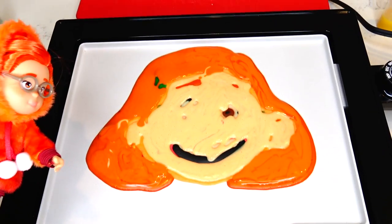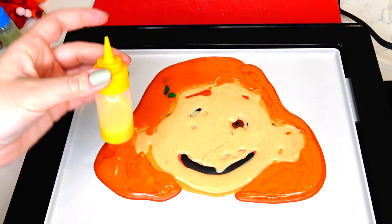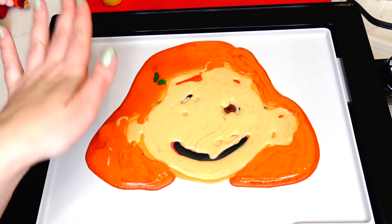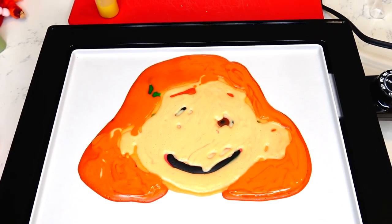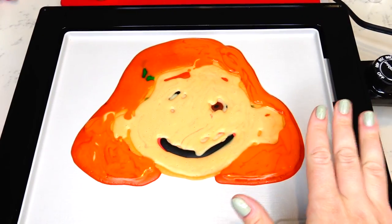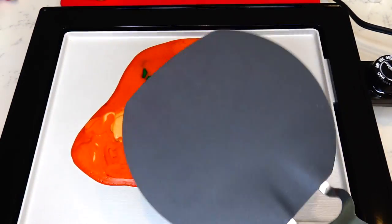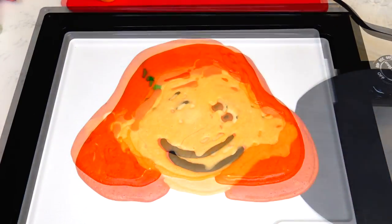Well Mei, what do you think? So far it's hard to tell, right? I did forget to add star earrings, but it's okay since we can always add details once we flip the pancake upside down. Let's wait a little bit while the pancake is baking and then I'm going to flip it.